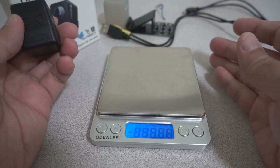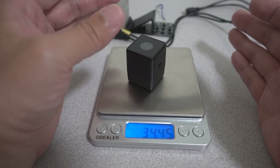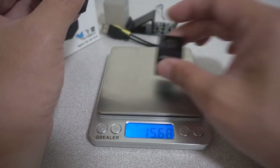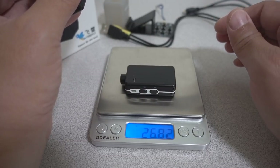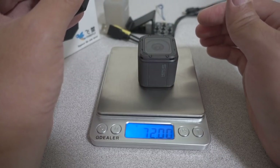Here's a weight comparison of this camera versus some others. According to the manual it's supposed to be 31 grams, but I'm getting 34.45 grams on my scale. The original Firefly comes in at 15.7 grams, the Mobius Mini at 26.8 grams, and the GoPro Hero Session 5 at 72 grams.